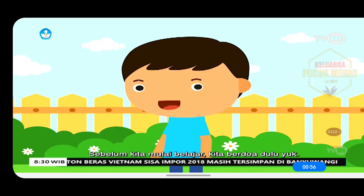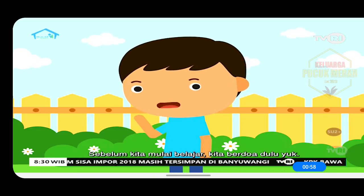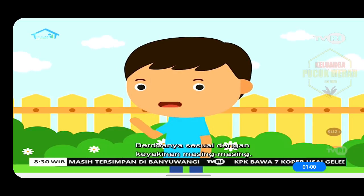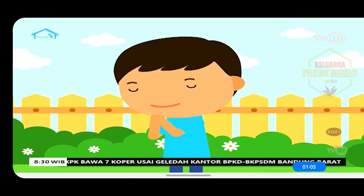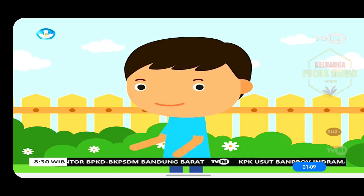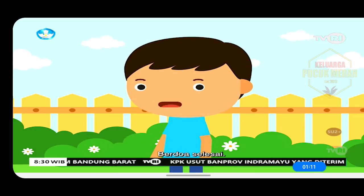Sebelum kita mulai belajar, kita berdoa dulu yuk. Berdoanya sesuai dengan keyakinan masing-masing. Berdoa, mulai. Berdoa, selesai.